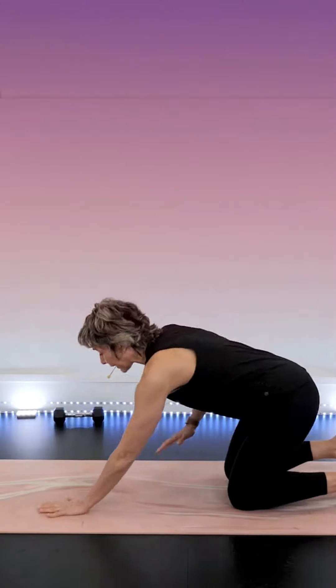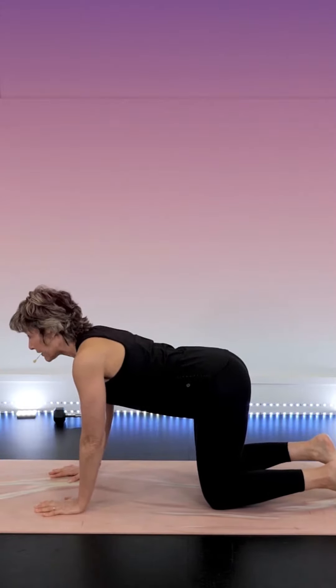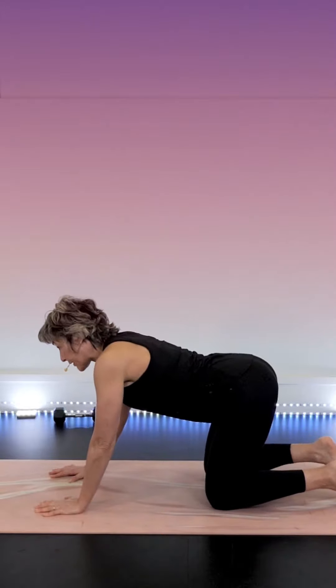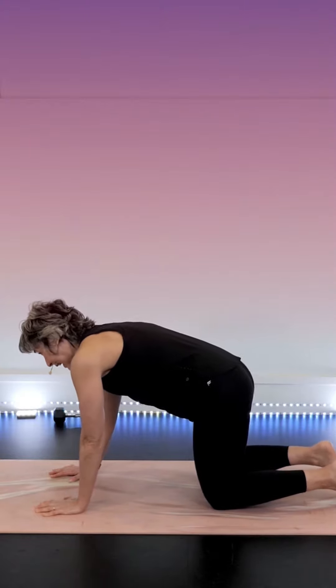Very yummy for the lower back. Knees apart underneath the hips, wrists under shoulders. Spread the fingers, extend the spine, and from there think about drawing circles with the low back and the bum, getting some movement as well as some blood supply into the low spine region.